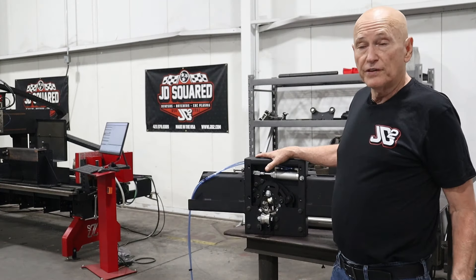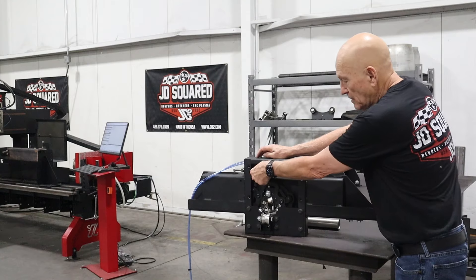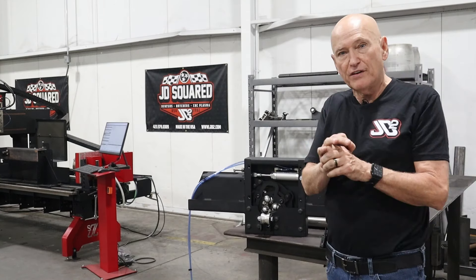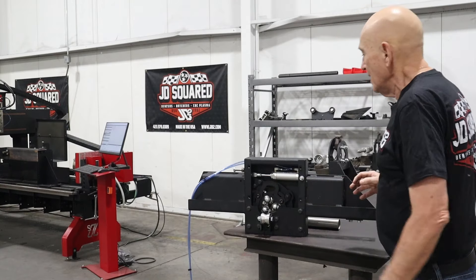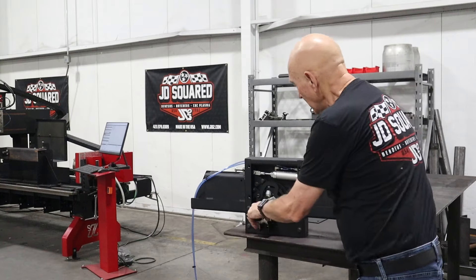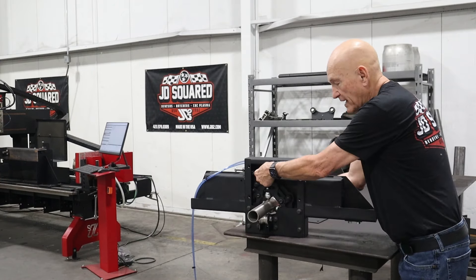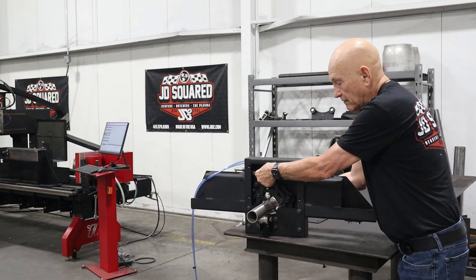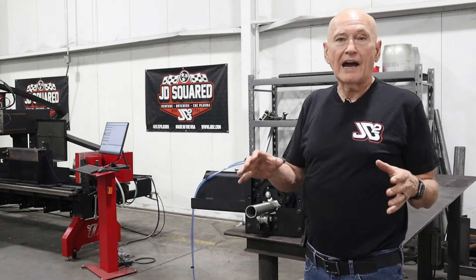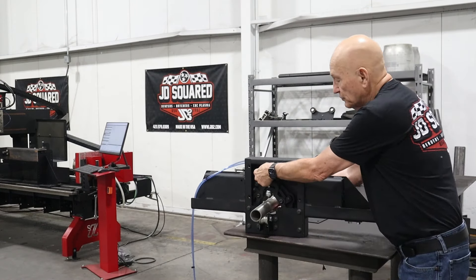I've gone ahead and removed the cover so you can see the inner workings. We have an air cylinder right here, and what it's going to do is actuate the transfer balls from half inch up to three and a half inch. When you've got your tubing in the machine and the cylinder actuates, it's going to clamp down on the tubing. They're only active while you are actually cutting or marking. If you're not cutting, they're going to retract off of the part.